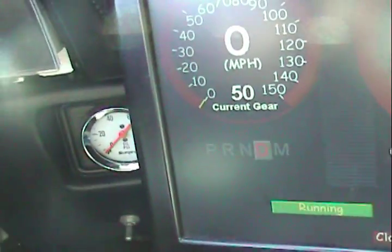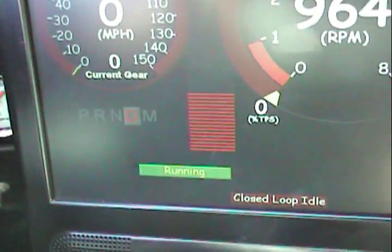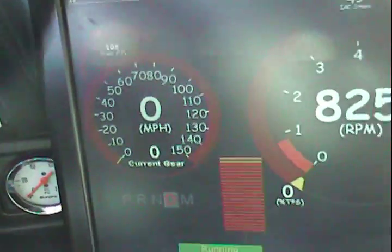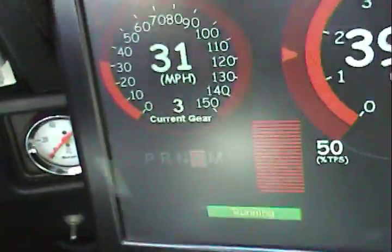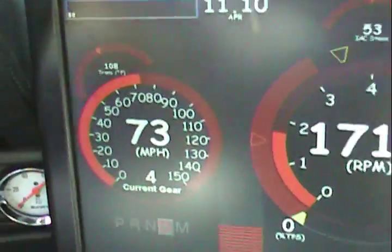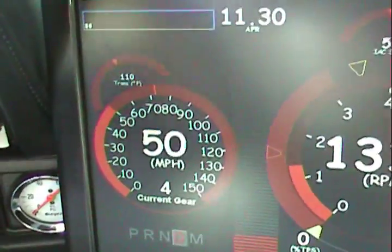Why is it saying 50? I don't know what that means. Neutral. Now I'm in zero, which for some reason is first. Second. Third, fourth — fourth, fourth. I don't think I'm doing 70 but it's reading smooth.